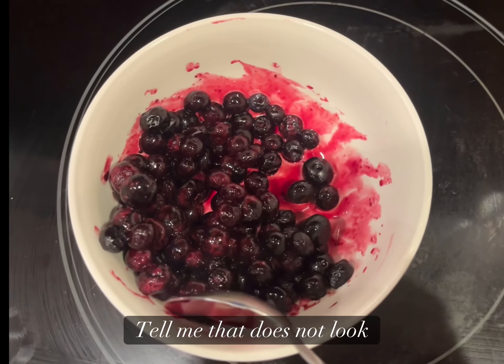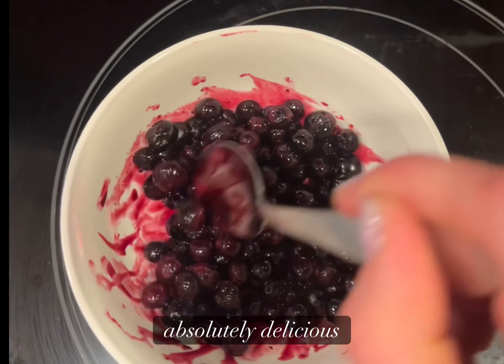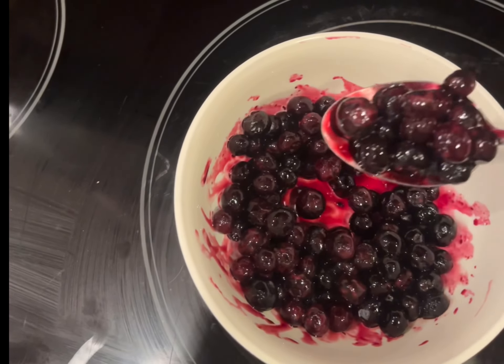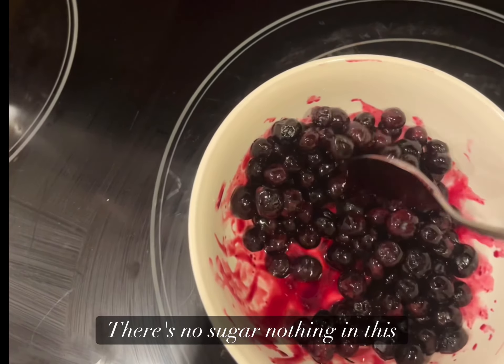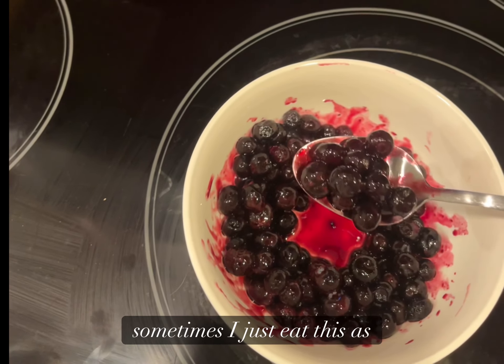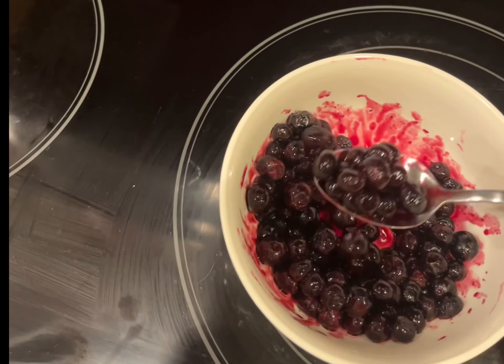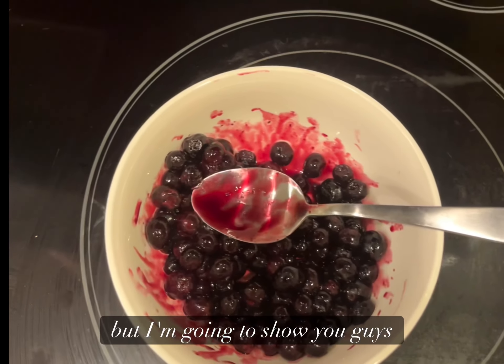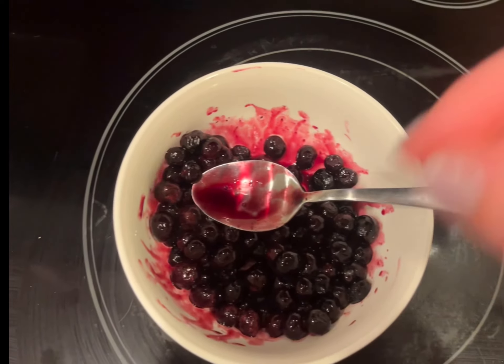Look at that color — tell me that does not look absolutely delicious. And this is just fruit; there's no sugar, nothing added. Sometimes I just eat this as dessert on its own because it's incredible. You have to try it.